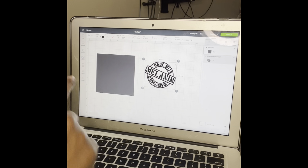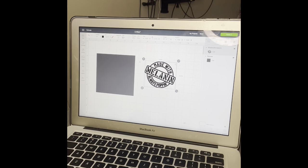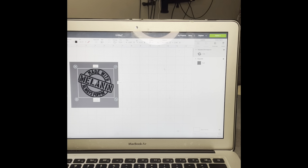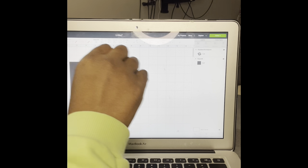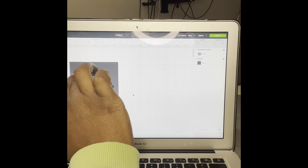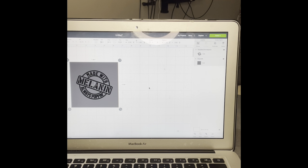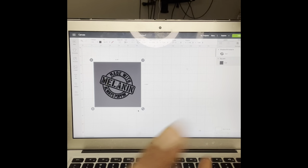Go ahead and make your square big enough to put the image inside. Go to Arrange and send it to the front so you can see it really well. You want to make sure you have about enough space so that if you happen to go off of it when etching, you're still on the vinyl — that will make more sense in a minute. Go ahead and highlight both images and align it center so that it's nice and straight.